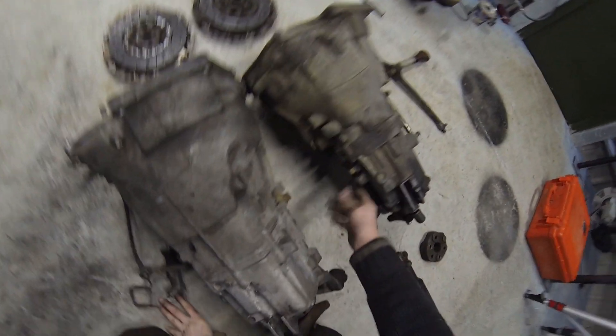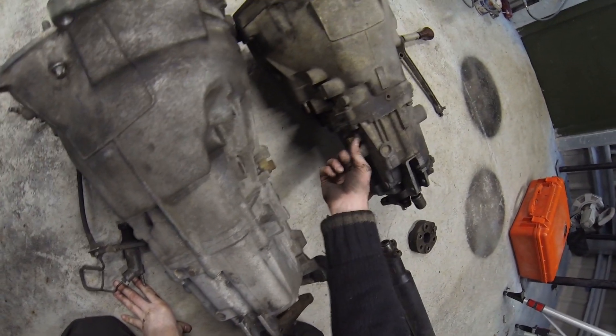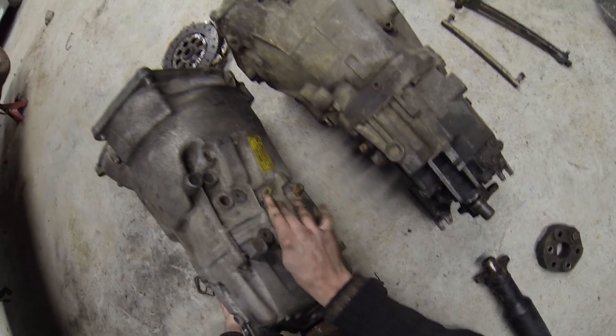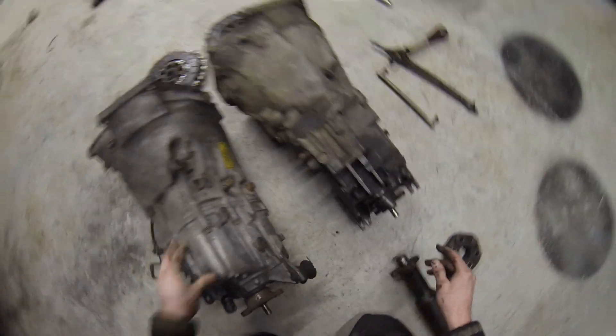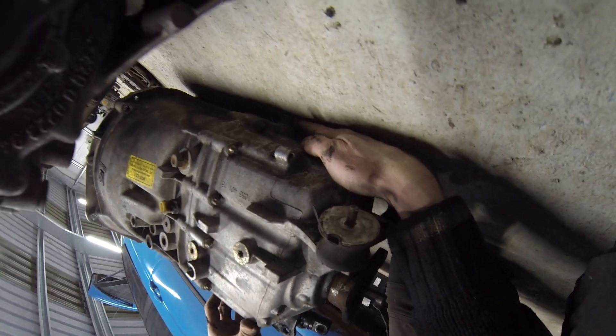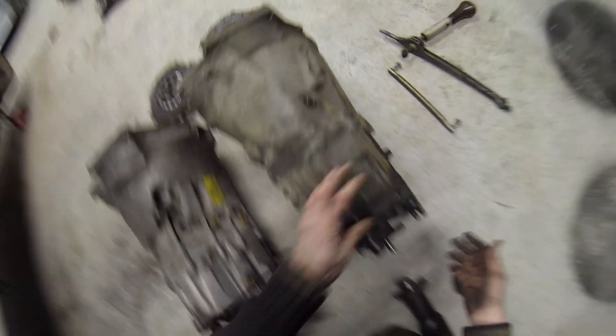One of the things that is different is the speed sensor position — on the Getrag it's on one side, and on the ZF it's on the other side. Fill locations are also different — fill location here on one, fill location there on the other — and then the drain plugs are on the bottom of both.